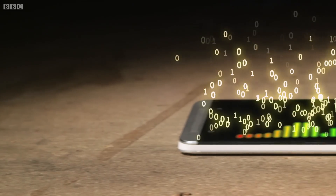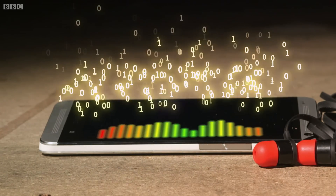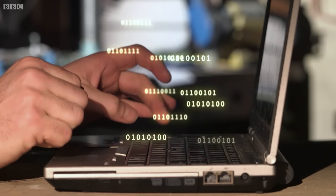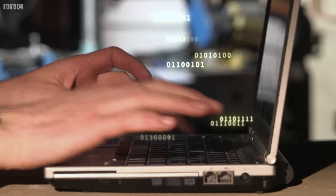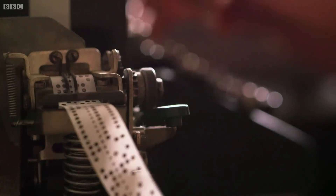Your holiday snaps are a sequence of ones and zeros. Your MP3s, a load of ones and zeros. And every letter on a keyboard is an eight-digit code of ones or zeros to a computer. For Colossus, data was fed in on paper tape — each punched hole or unpunched space acted as a one or a zero.